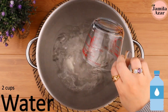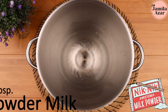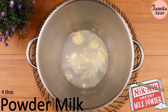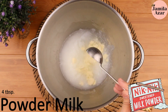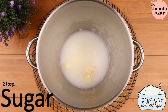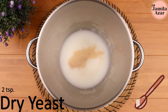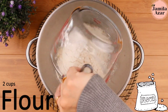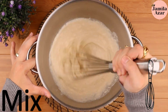In a mixing bowl, add 2 cups of warm water, 4 tablespoons of powdered milk, 2 tablespoons of sugar, 2 teaspoons of active dry yeast, and 2 cups of flour.